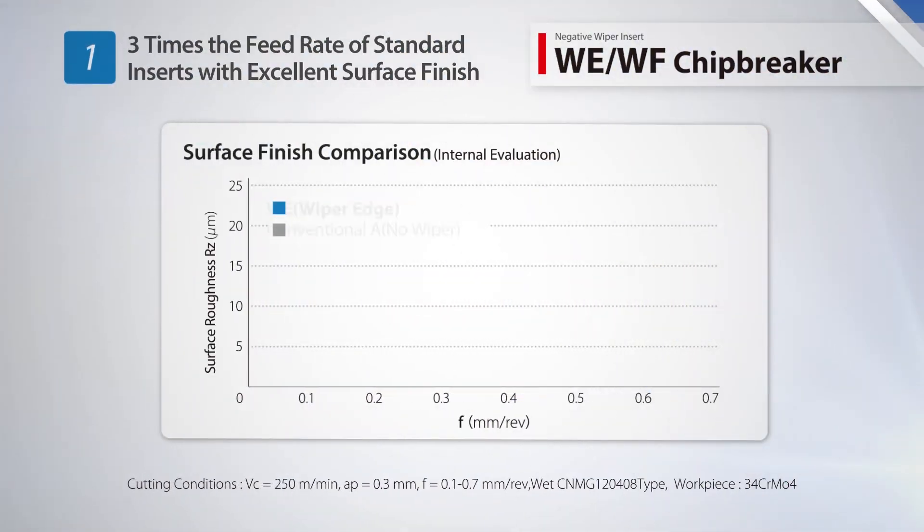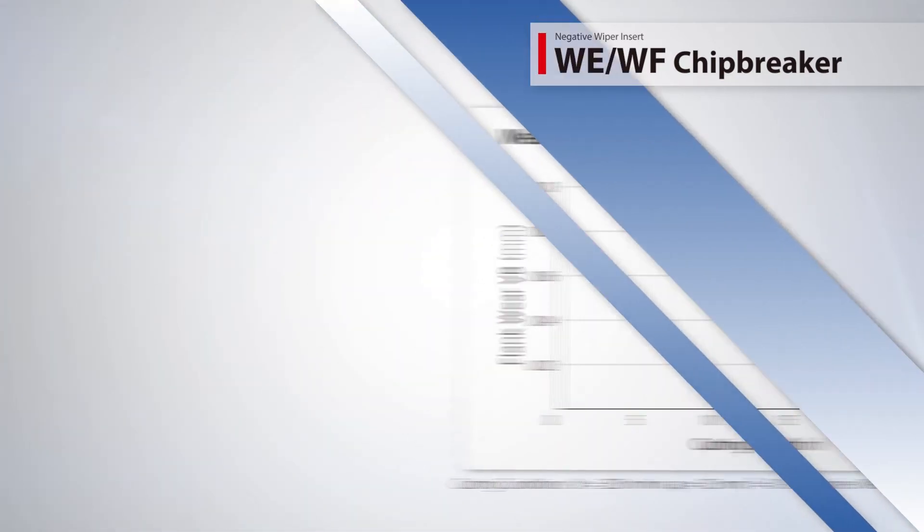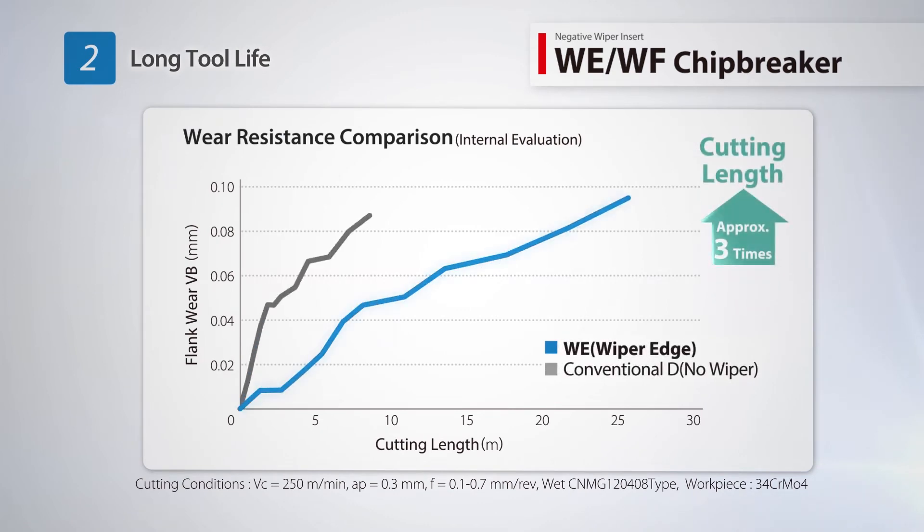The WE chip breaker is designed for finishing and medium applications and can withstand three times the feed rate of standard inserts while maintaining excellent surface finish. Reduce cutting time with increased feed rate and triple the tool life.